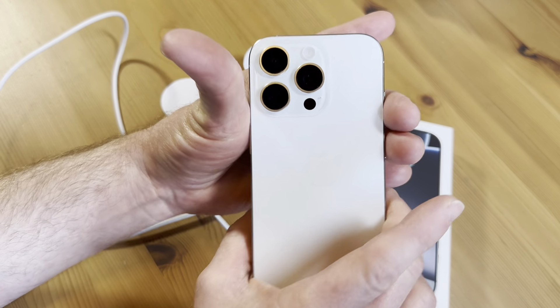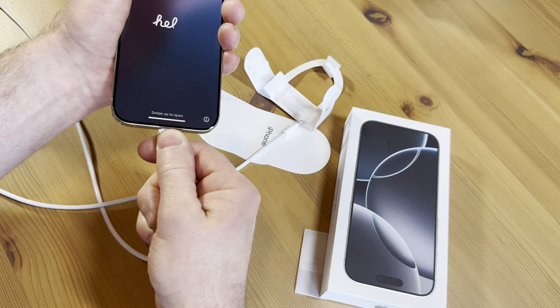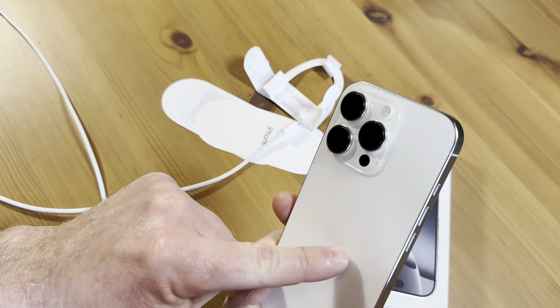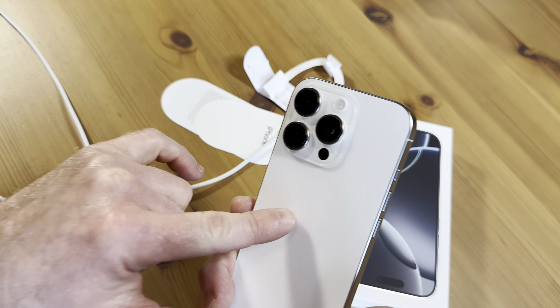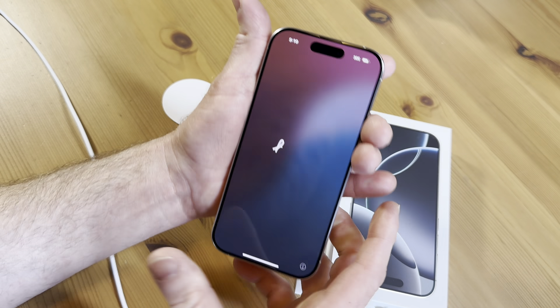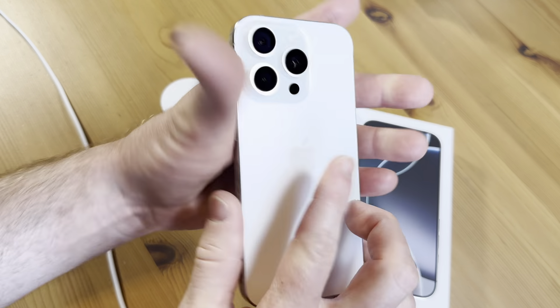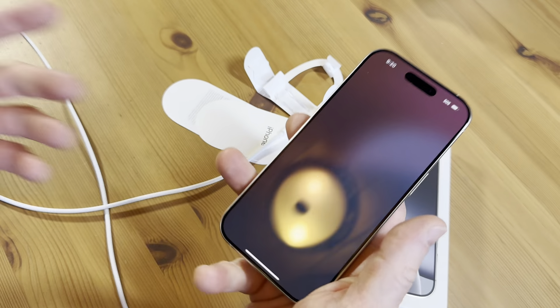Now this one is white. You can get different memory options depending on where you get this. This one has 256 gigs of memory — this is the 256 gig model — but you can get different models. And it feels pretty good; it feels pretty heavy.